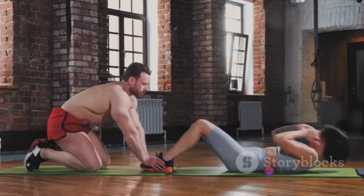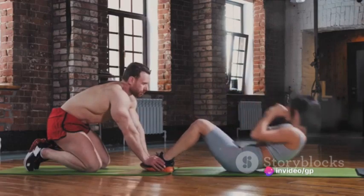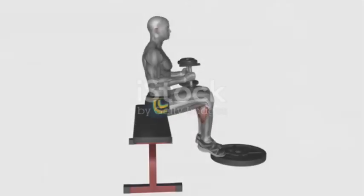Aim for three sets of 10 to 15 reps, with a minute of rest in between each set. Remember, it's not a race — quality over quantity is the name of the game here. But if you crave a challenge, how about adding weight? Holding a dumbbell in your hand or wearing a weighted vest can take this exercise to a whole new level.